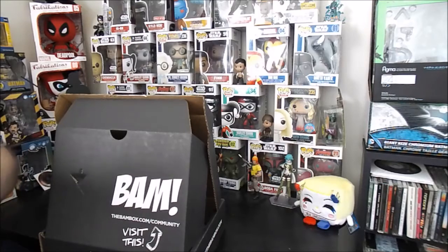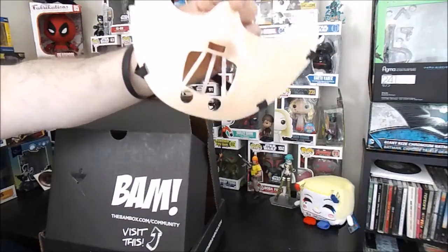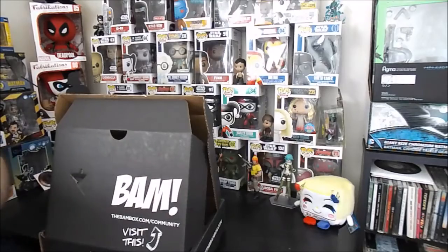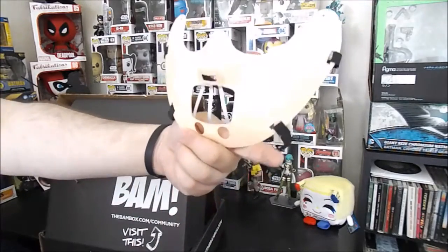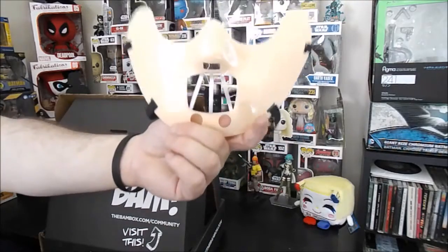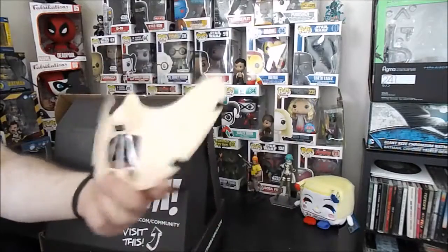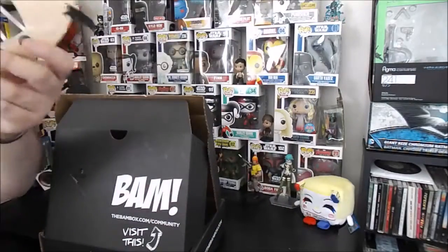This is kind of neat but at the same time — what the heck? Nobody's gonna wear this, nobody's gonna use it. I mean, I'll take a picture so I can try to win the bust, but it's chintzy, it's cheap — it's not even made out of leather, these bars are just painted plastic. BAM box, this is probably the most disappointing item I've seen in your boxes so far. Hopefully the rest of the box is great, because this sucks.